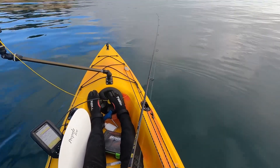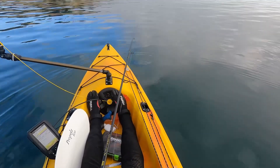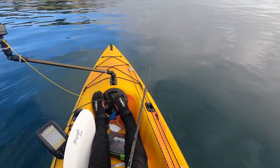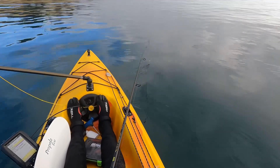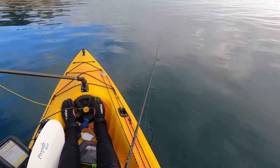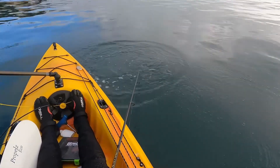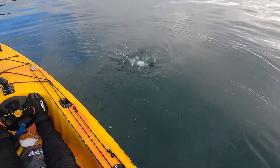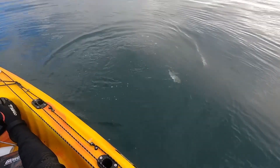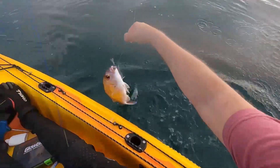Hooked up on a good fish on the GlowBite Mighty Micrise. Let's do it.